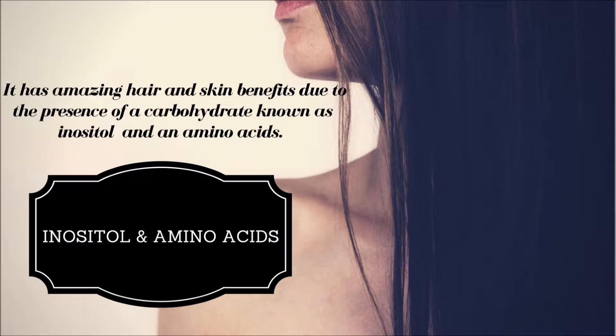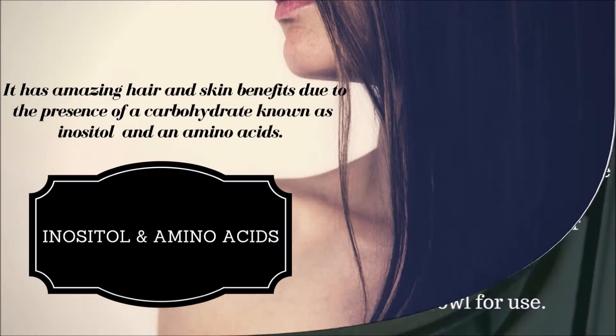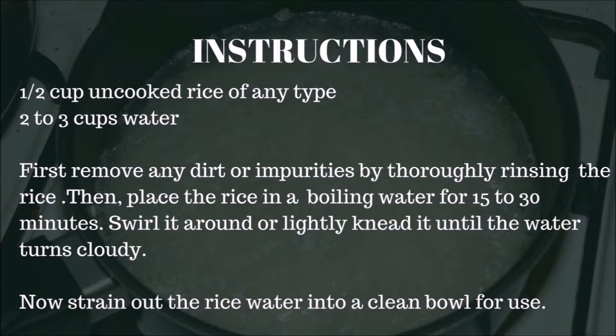To make rice water, you will need one and a half cups of uncooked rice of any type, and two to three cups of water. First, remove any dirt or impurities by thoroughly rinsing the rice. Then place the rice in boiling water for 15 to 30 minutes, swirling it around or lightly kneading it until the water turns cloudy.